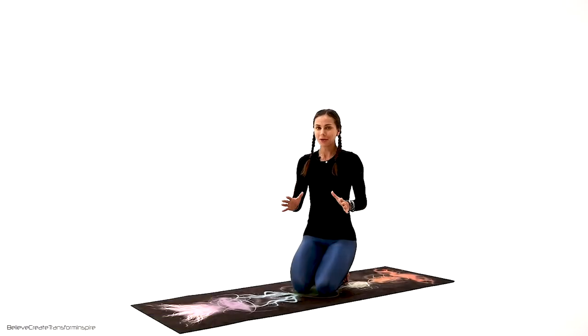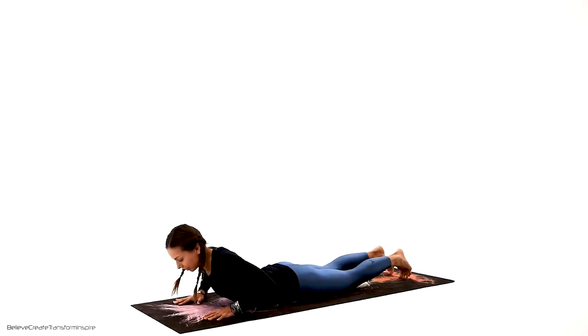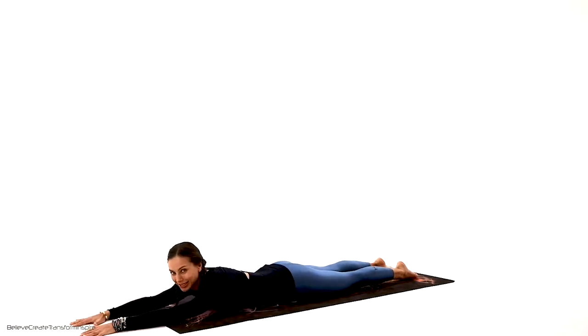Today we are focusing in our restorative practice on the shoulders, arms and some back. Of course it's a total body practice, but the focus is shoulders and arms. So let's begin on our belly in the reverse core position, arms all the way up front. Put your chin on the floor, or you can take the head to any other side, whichever feels right. Take a good breath, inhalation through the nose, exhalation through the nose. Let's get ready for this practice.